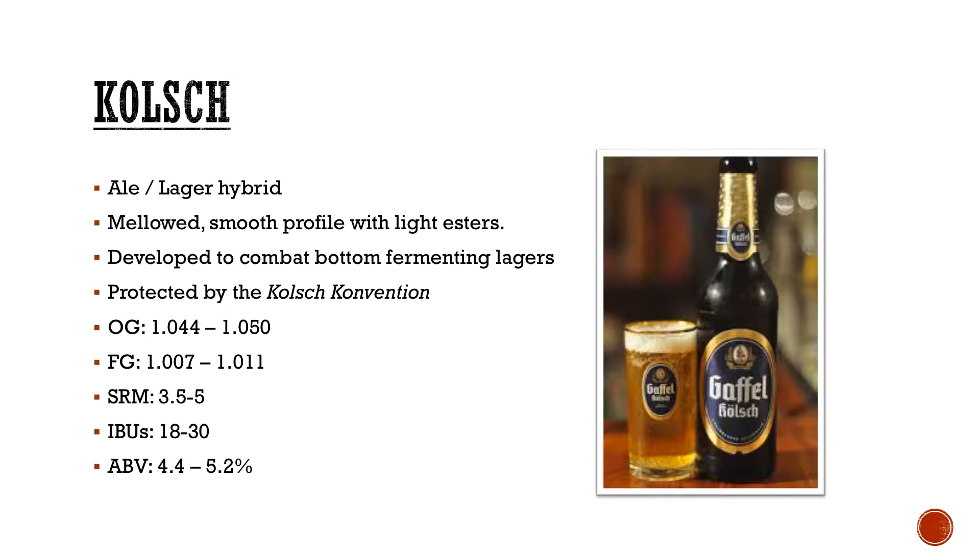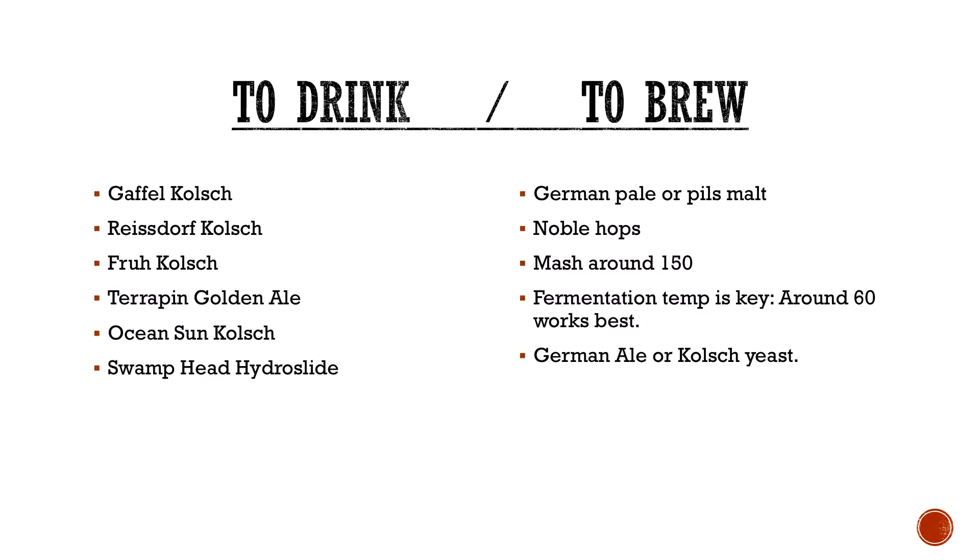Low ABVs, and IBUs are typically a little bit higher because they do have a little bit more assertiveness to balance out that extra ester profile. If you want to go out and drink it, look for things like Gaffel Kölsch, Reissdorf Kölsch, Früh Kölsch. Always check your dates on those if you're buying them in, because at a place like Total Wine they can be slower moving items and they can age out fairly quickly.